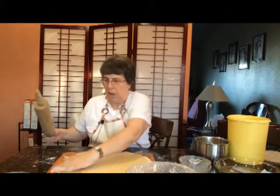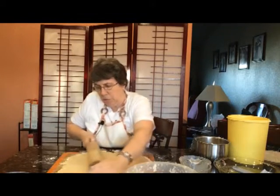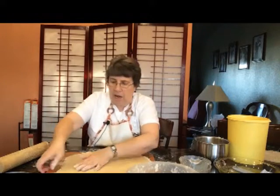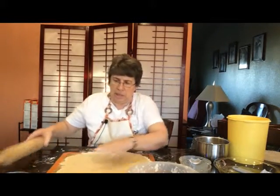Now you don't have to use a mat. You can use just your counter and just put a lot of flour on it. The reason I prefer to use the mat is then I can just lift it up like this and put it in the pie tin.